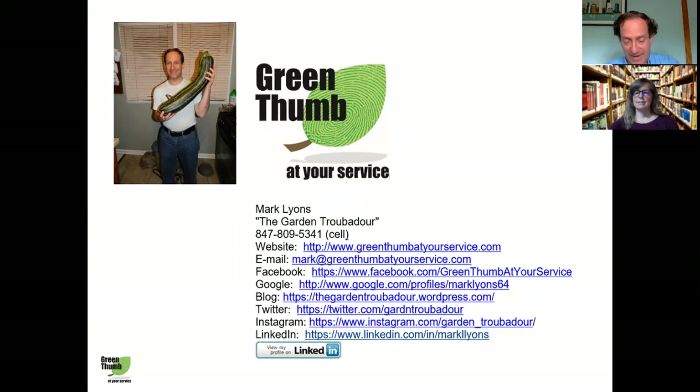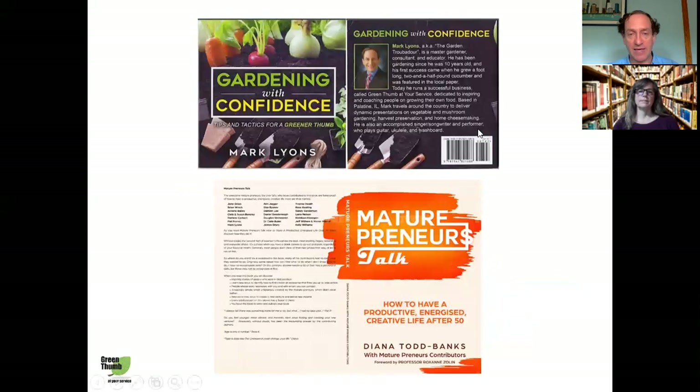That is small space gardening in a nutshell. I'd like to thank everybody for taking the time to come to the presentation today. Here is my contact information — I'll answer some questions in a moment. You can email me at markgreenthumbatyrservice.com, check out my website for upcoming presentations and classes, follow me on Facebook, Google, Twitter, and Instagram, link with me on LinkedIn, or check out my blog. If you want to join my mailing list for a monthly newsletter — mostly about gardening topics, occasionally cheese making and mushroom growing — just send me an email.